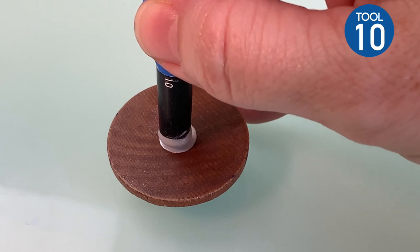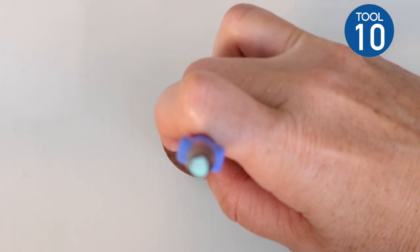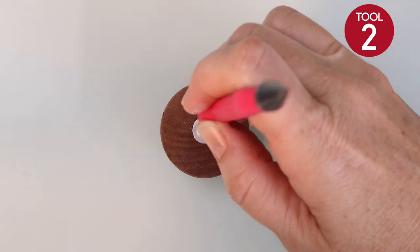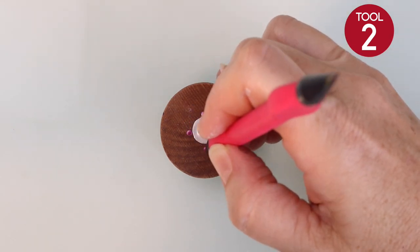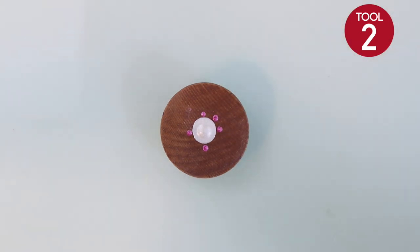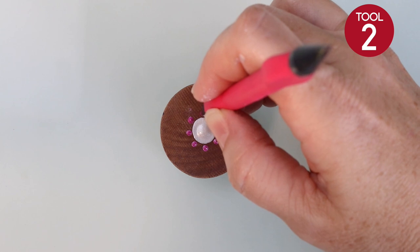I have two different designs. We're going to start with one magnet that's been stained with a brown stain. We'll start right in the center with tool number 10 and place one large white dot right in the center. Now let's take the number two tool and place a dot at north, south, east, and west — basically like a crosshair shape: one at the top, one at the bottom, and one on each side. Then place a dot in between those dots you just made.